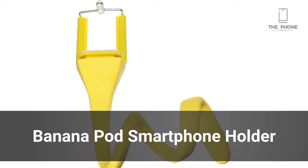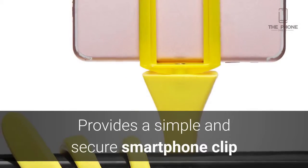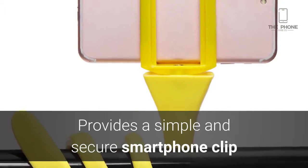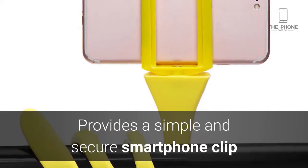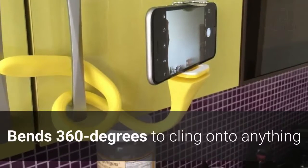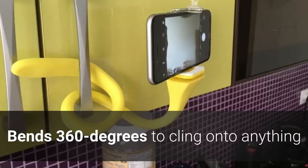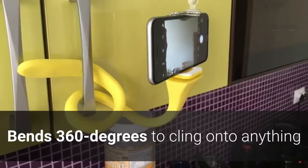Capturing footage has never been easier thanks to the BananaPod smartphone holder. This bendable device easily clips your smartphone onto its end without scratching or harming your device. Whether you want to take a stable video or watch YouTube videos on a bus, this holder can bend 360 degrees to cling onto any surface.